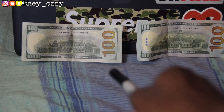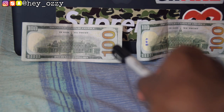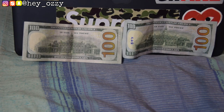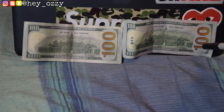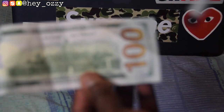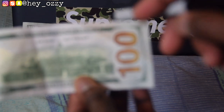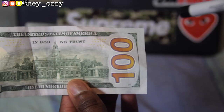Another thing to look for is the font outline on the '100.' On the fake, the outline around the font is very thin. On the real hundred dollar bill, the outline is very thick. Look for that thick white outline around the '1-0-0' — that's a key indicator.